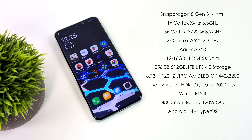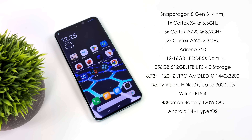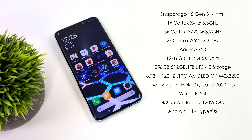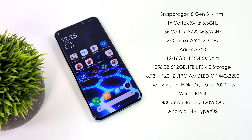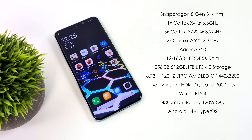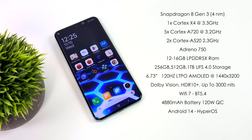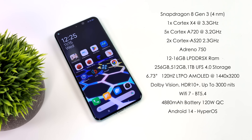You can pick this up with either 12 or 16 gigabytes of LPDDR5X RAM, and 256 GB, 512 GB, or 1 terabyte of UFS 4.0 storage — which is really fast. The display is a 6.73 inch 120 Hz LTPO AMOLED at 1440 by 3200, supporting Dolby Vision and HDR10 Plus, up to 3,000 nits in daylight mode. We've also got Wi-Fi 7, Bluetooth 5.4, and a 4880 mAh battery with 120 watt quick charging.